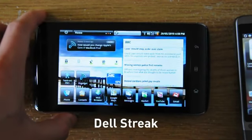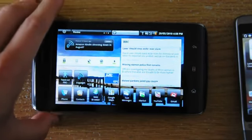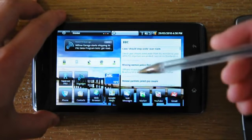We're going to demonstrate the Tough Gorilla Glass now that Dell has announced it and have been showing off the new glass on screen. We'll do this by stabbing this pen onto it.